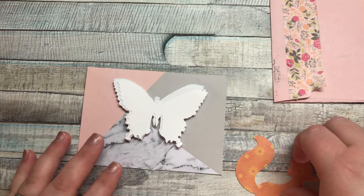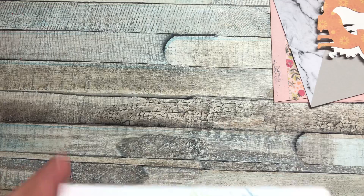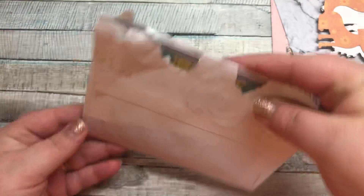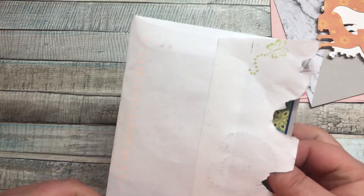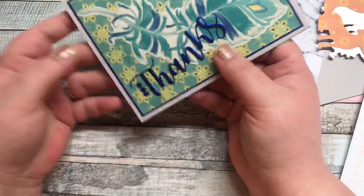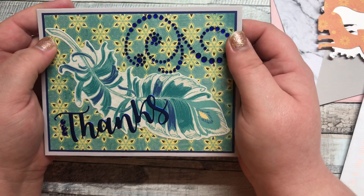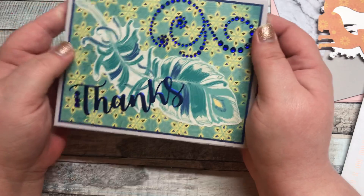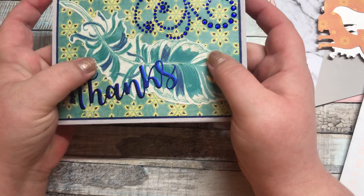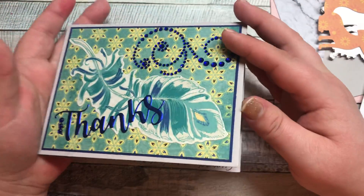Also, I received some happy mail from Crafting and Relaxing, which is Sarah. She decorated the card — so pretty. And I only opened it for this video. Oh my goodness, look how beautiful this is. This card is stunning, I love this. That is so pretty, and the glitter through the feather. Beautiful.